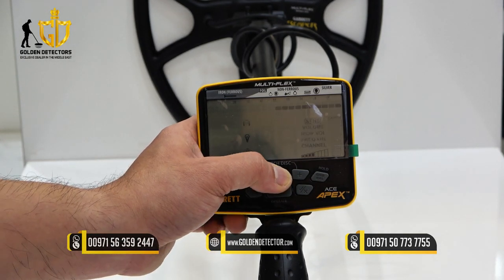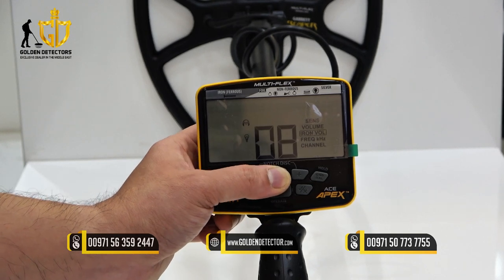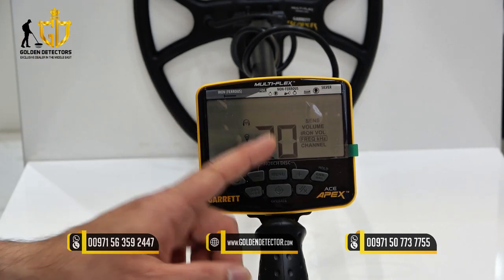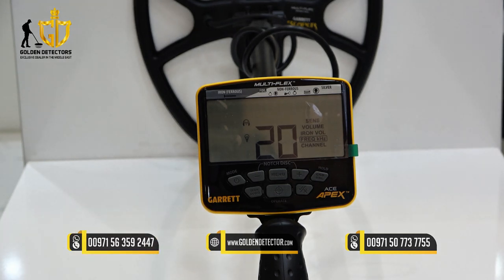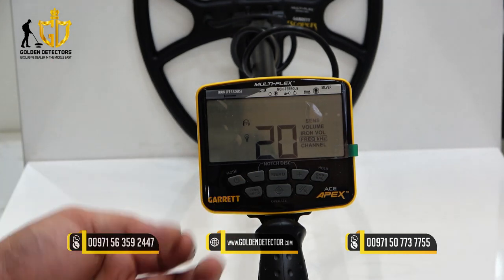Let's proceed to frequency. This is a multi-frequency device. The first one is 20 kHz, which is used to search for small gold nuggets or small targets.